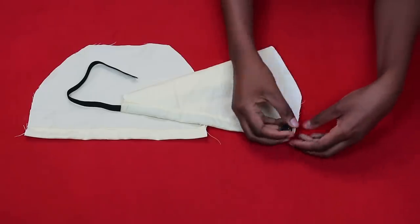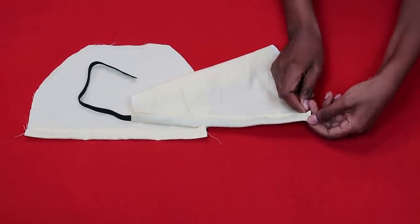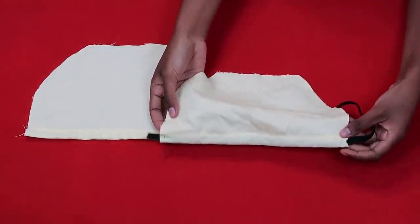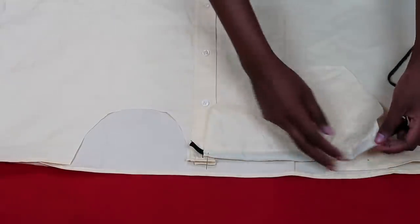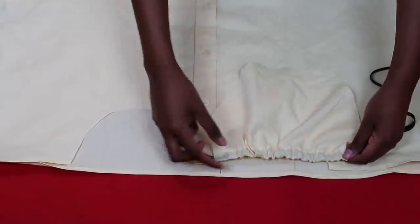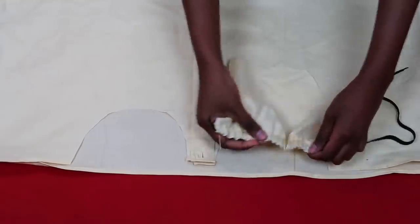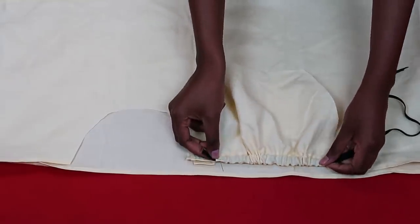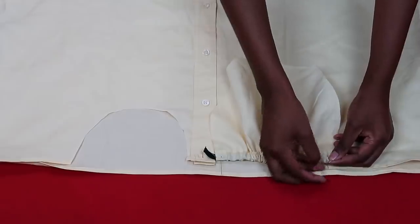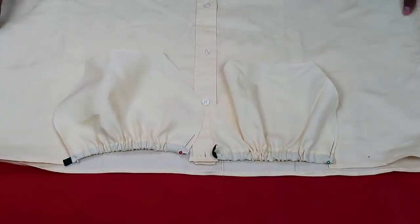Once the elastic emerges, remove the safety pin and pin that end to the fabric so it doesn't move. Turned the right way out, repeat on the other side. Make sure the elastic length matches exactly the length of your cup shape — guide the elastic out and trim the excess. Pin both ends down so the elastic stays put, then repeat on the other piece.